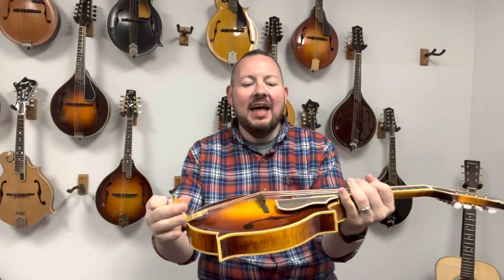It's a James tailpiece — easy to change strings on. I love the color on this mandolin. It's not quite as dark as some mandolins get. Some mandolins get almost black, all the way around the edge. This one really lets the color of the wood shine through.